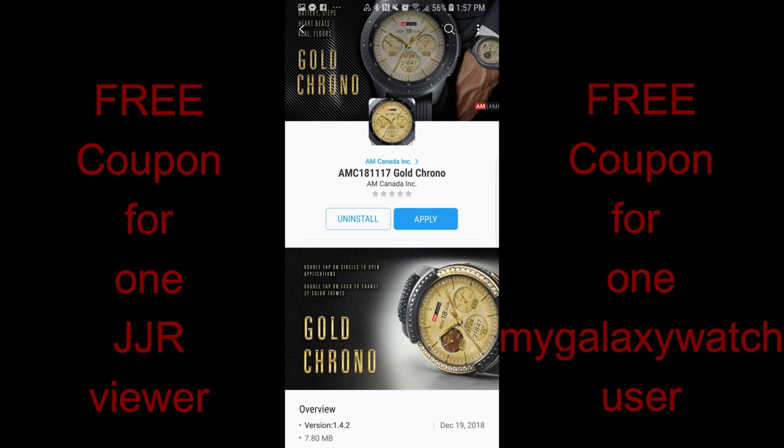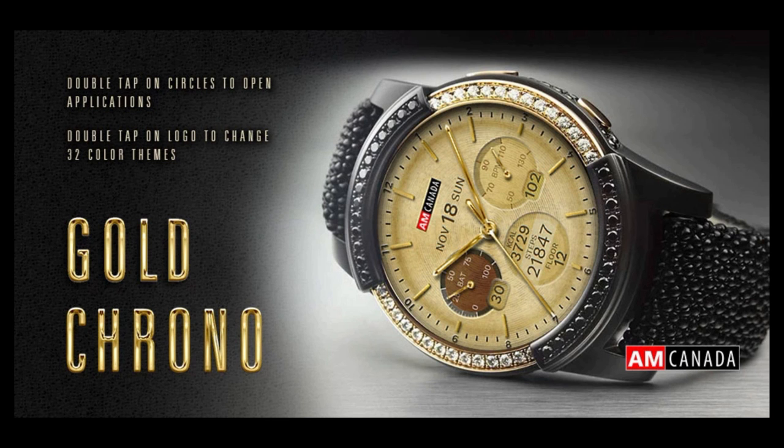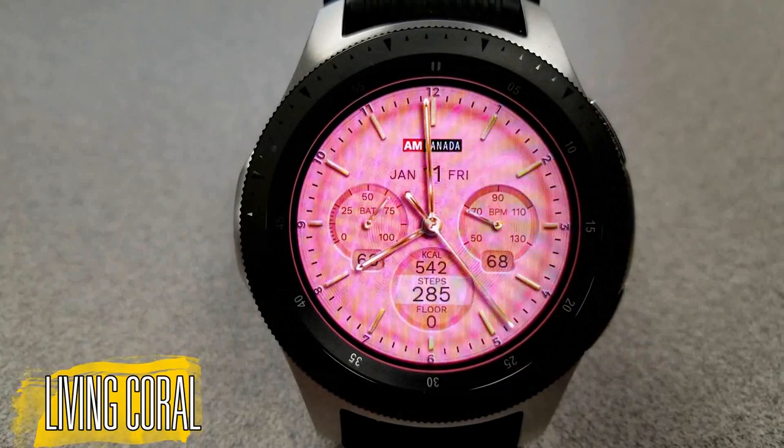I'm also going to be giving out a coupon to a random registered user on the MyGalaxyWatch.com website. Okay, without further ado, let's go start the reviews. The two faces I have for you today are very similar in design and layout — the main difference is in terms of color themes.